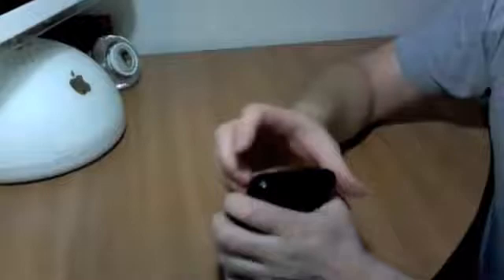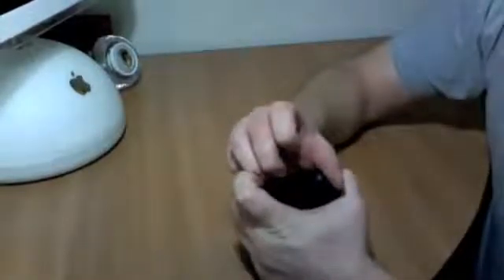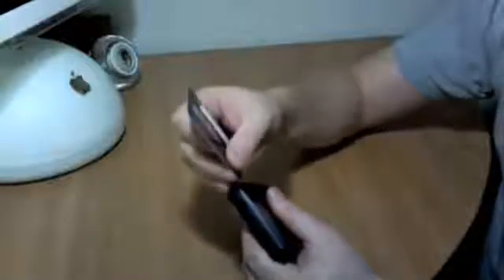I would recommend just doing that just enough to get your fingernail in there, and then using an old credit card or something like that to help you separate the edges. If you're in the habit of taking things apart like I am, it's always good to have an old credit card laying around for things like that, because otherwise you end up really hurting your fingers.